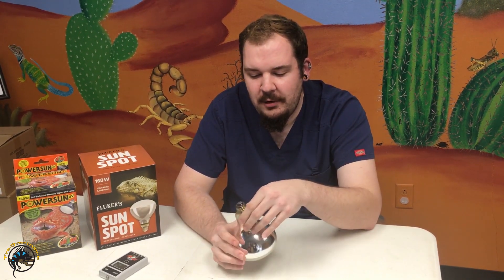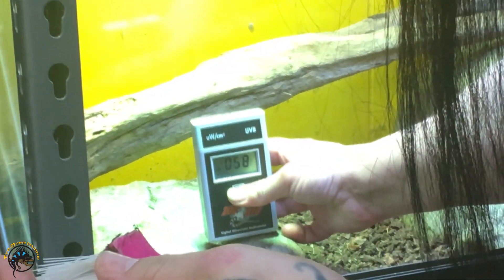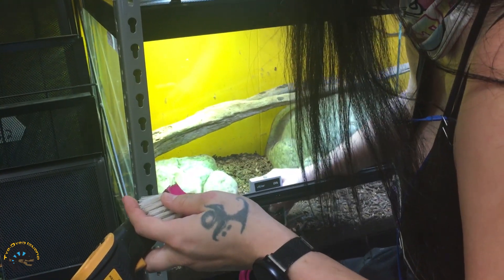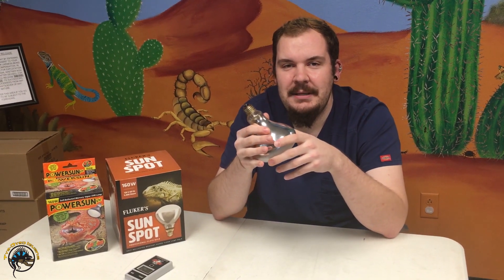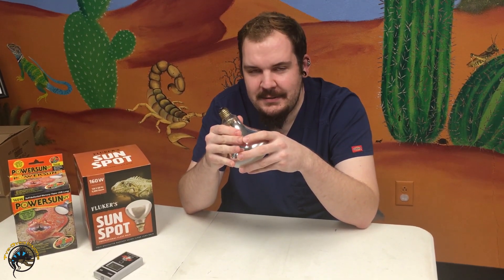When you get your new mercury vapor bulb home, write down the date you purchased it. Around the six to eight month mark, you can bring it in to have the output checked. Once you're past the 12-month mark, have it tested at regular intervals. The maximum lifespan is typically about 14 months, with most bulbs averaging 12 to 13 months. Keep in mind that beyond that range, the bulb may still produce UVA visible light but no longer emit the UVB your animal needs for bone health.